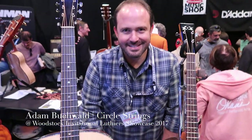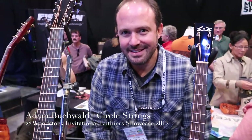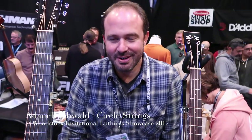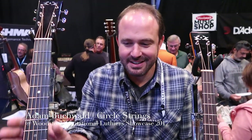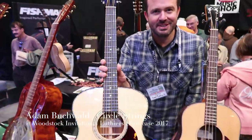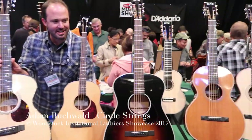Welcome to Woodstock. Could you introduce yourself and talk about guitars you brought to the show? Sure, my name is Adam Buchwald. I run Circle Strings in Burlington, Vermont. And I brought a bunch of different instruments that I've made over the past year.